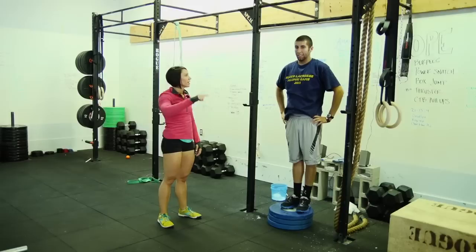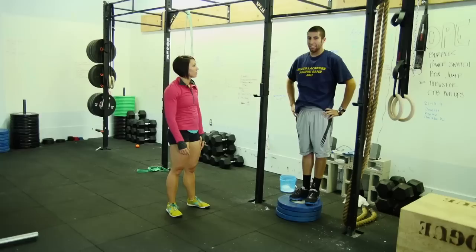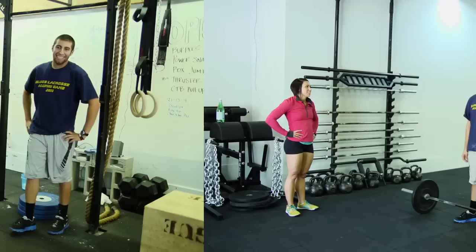So: 21, 21, 15, 15, 9, 9. Doesn't have to be in a row — we just have to finish those before we come over here. Any questions? Feeling good? Okay, three, two, one, go.